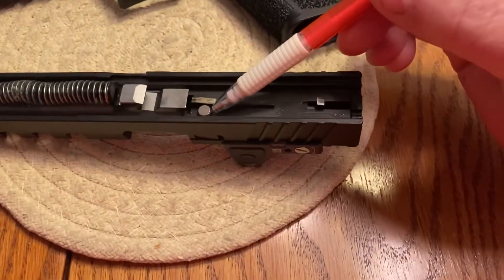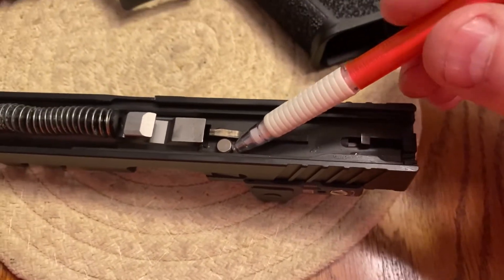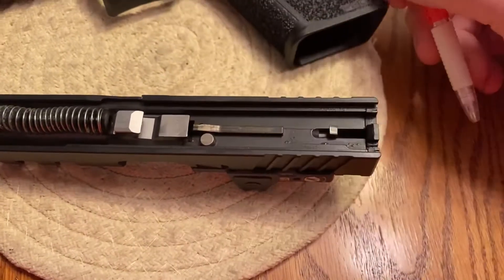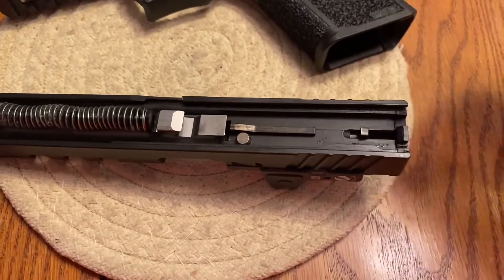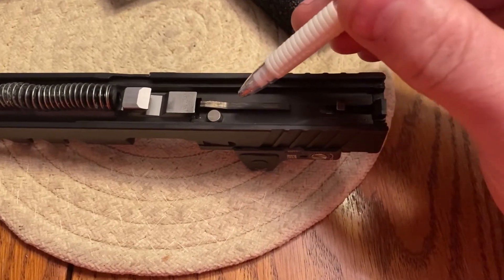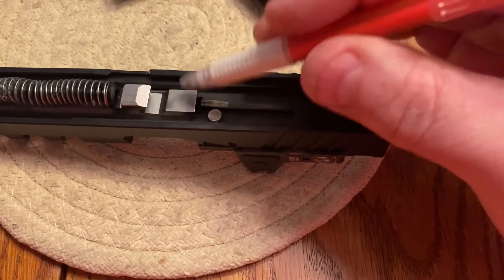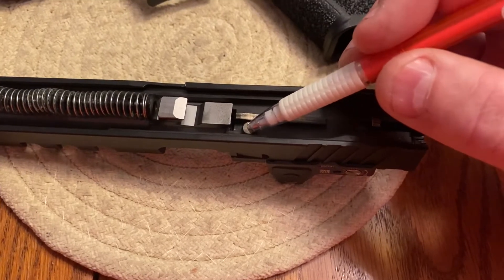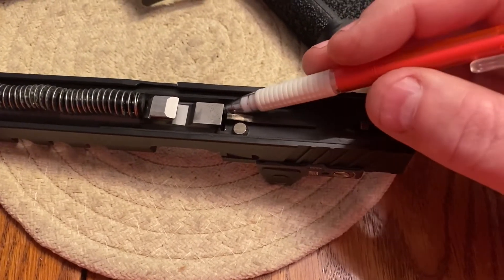Notice exhibit A — this here is the firing pin safety plunger. They call it a plunger because it moves up and down. When this plunger is up via spring pressure, the firing pin cannot move forward and strike a round. That is how the safety plunger works: when it's up, the firing pin cannot go through and strike a round.